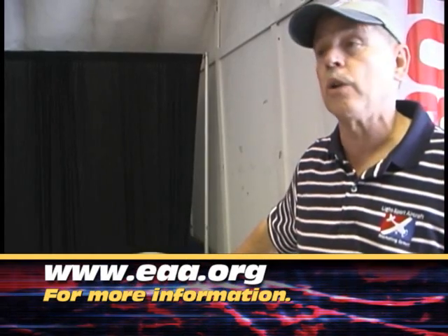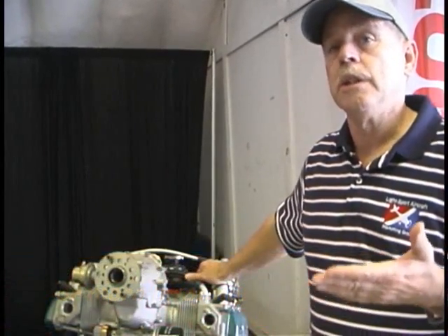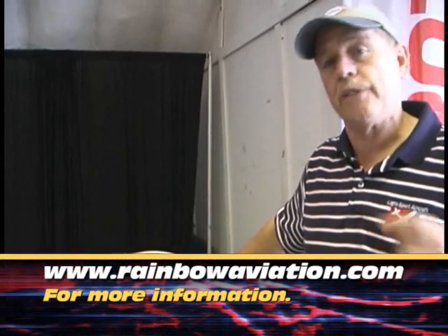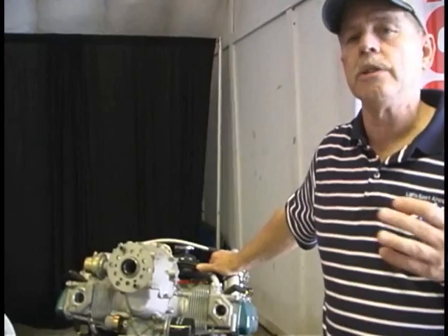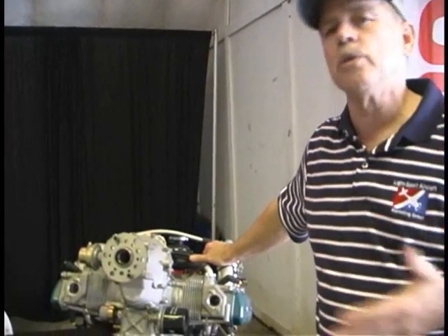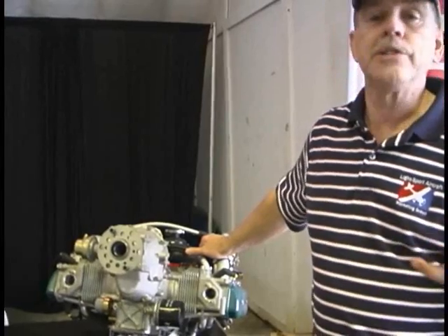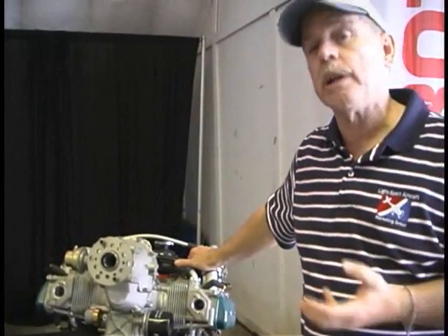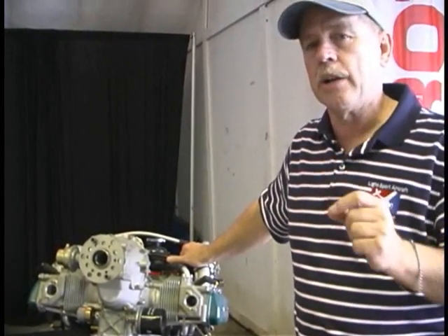You can find more about that at EAA.org. Rainbow Aviation in California also does some training for that. In a single weekend course — two days of eight hours a day — you can then be approved by the FAA to do the annual condition inspection, the annual review of your airplane, to make sure everything is the way it ought to be. That can save you good money, gives you closer contact with your airplane, and you'd probably be a better pilot.